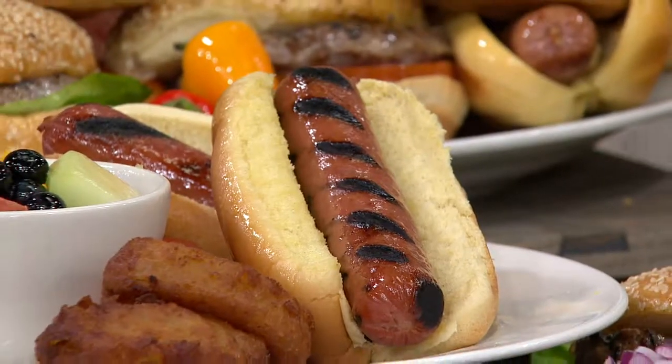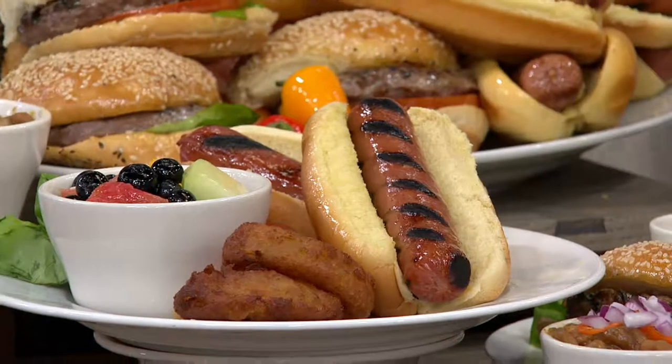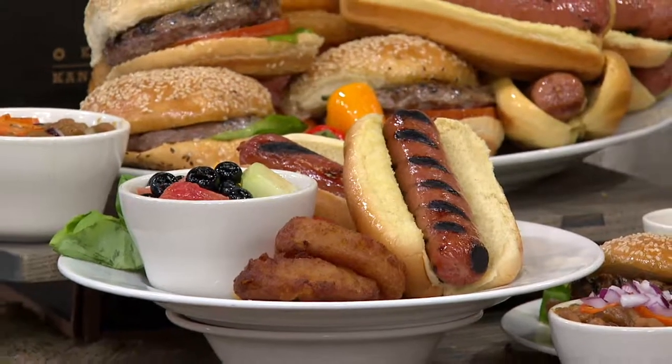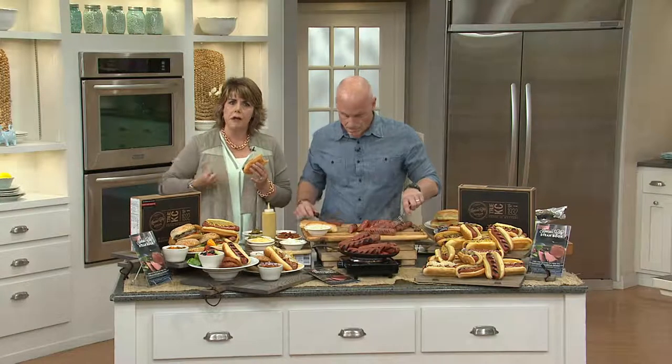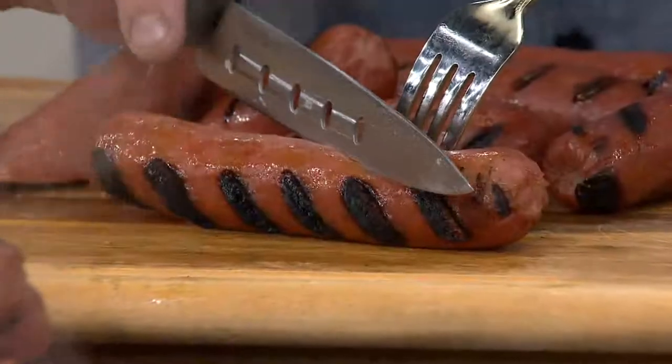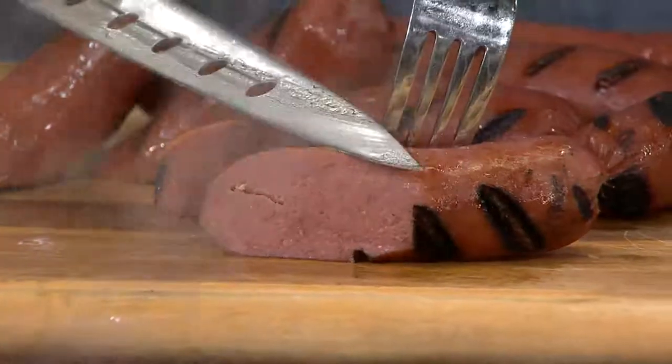Delicious flavor. Not spicy — some people ask, is that going to be too spicy? No spice. Just good flavor. Not salty. Not greasy. Just good flavor. That's because you're not using some recipe of not-quite-sure-what-meat — you're getting it from the Kansas City Steak Company, where you know you're getting the trimmings from all those delicious steaks that so many of you love.